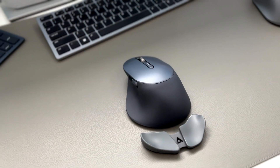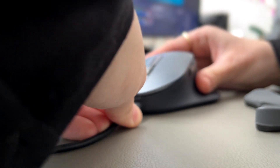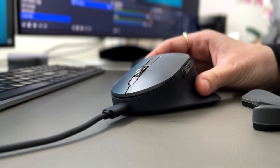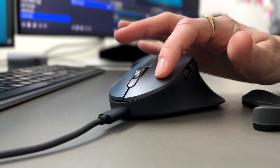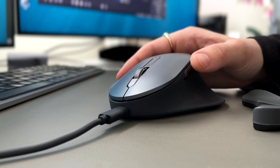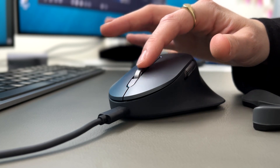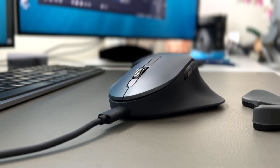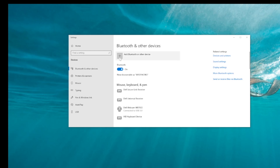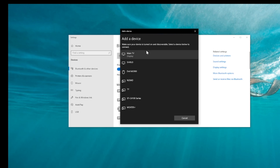Feel free to comment below in a month or so and ask me my thoughts. I'm going to plug this in, give it a charge, and give you a listen to what the buttons sound like. Now the scrolling is completely quiet and very seamless. I will show you how to connect it on Bluetooth — go ahead and click 'Add device,' then 'Bluetooth,' and you're going to need to click the middle button to connect on Bluetooth.